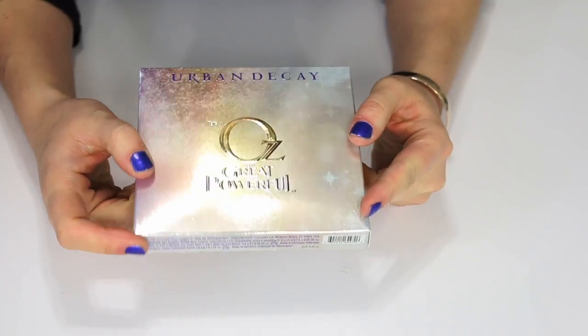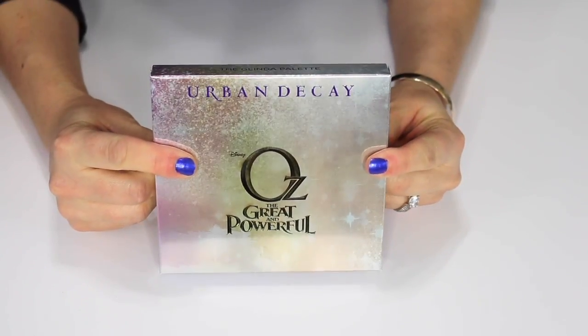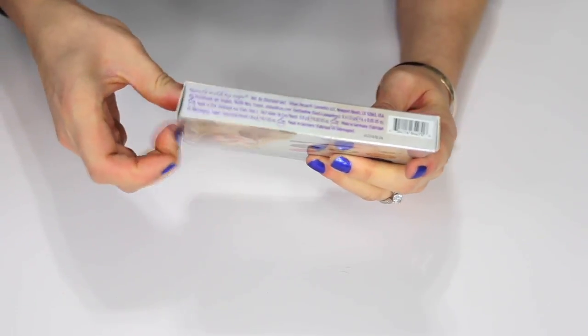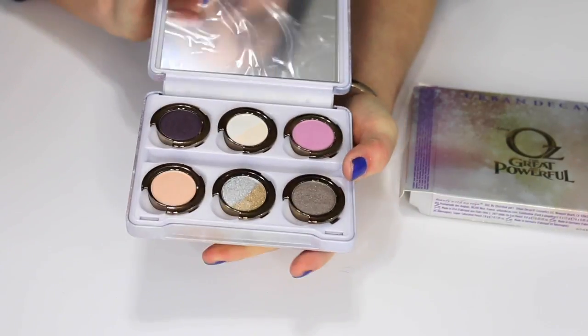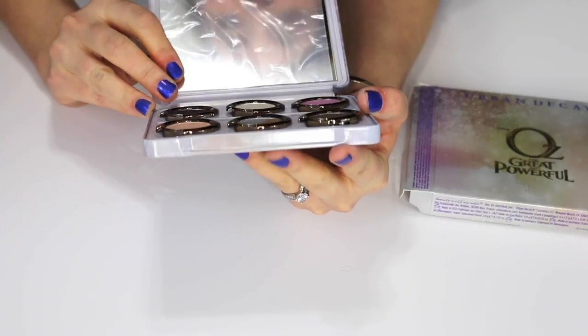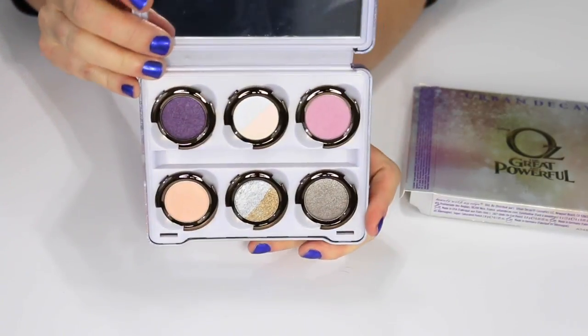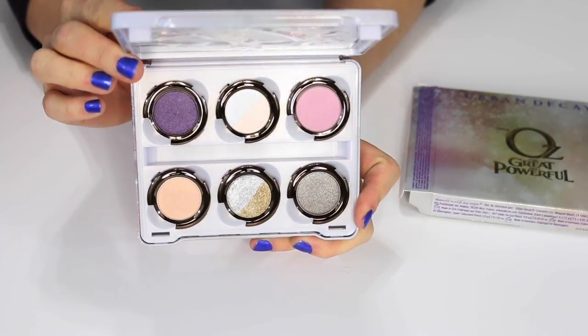This is the Urban Decay Oz the Great and Powerful palette from the Wizard of Oz collection. I have never used it and I think I'm going to pass this along. The shadows are really pretty but I've never used any of them, and I think it's just time to sell it.